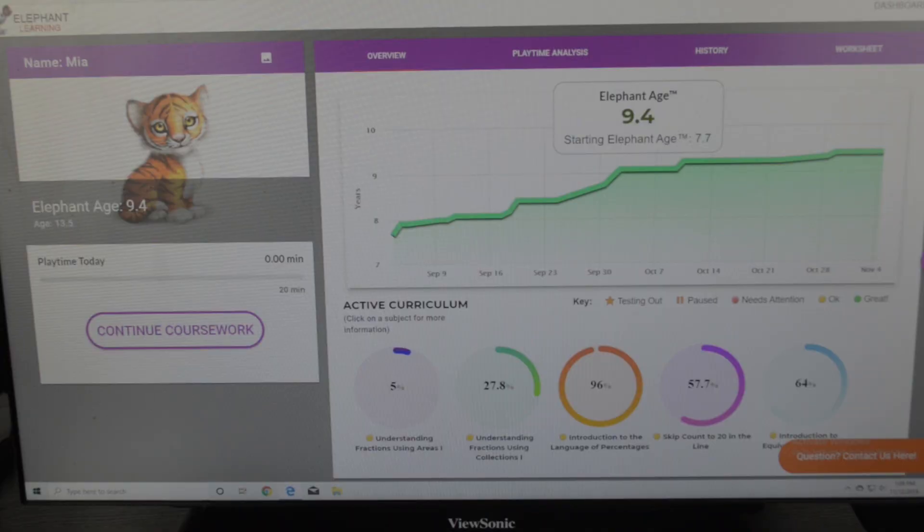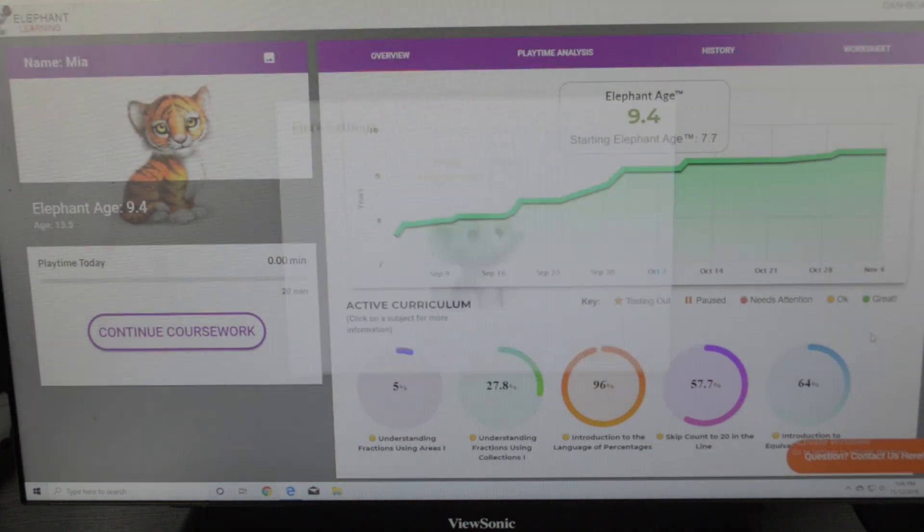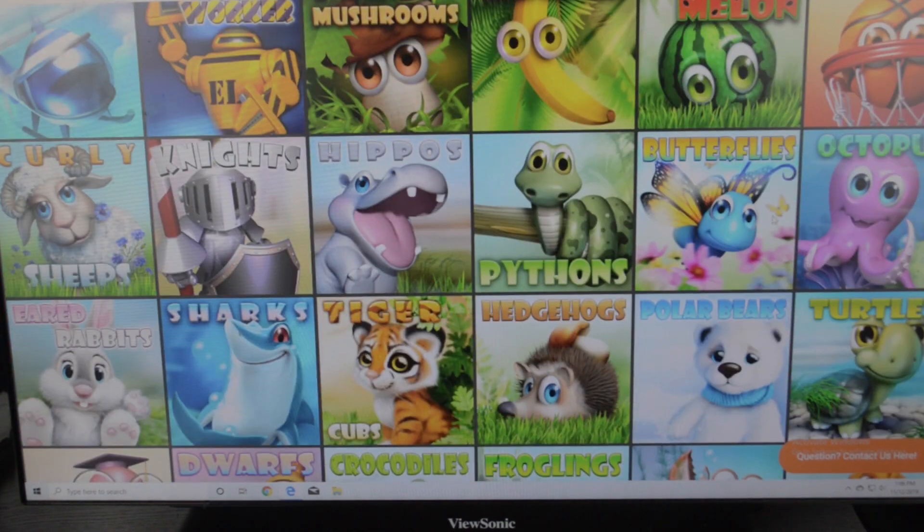So this is what it looks like when you log into Elephant Learning Math Academy — your child and yourself are going to see the same screen. You can see your avatar here, and your child is able to change it. My daughter likes tigers so she picked a tiger. You can also change the voice of the person talking to you. This is where your child will start their work — they just hit here and go. They can also pick whatever theme they want for the day and they'll still be working on the same skills.